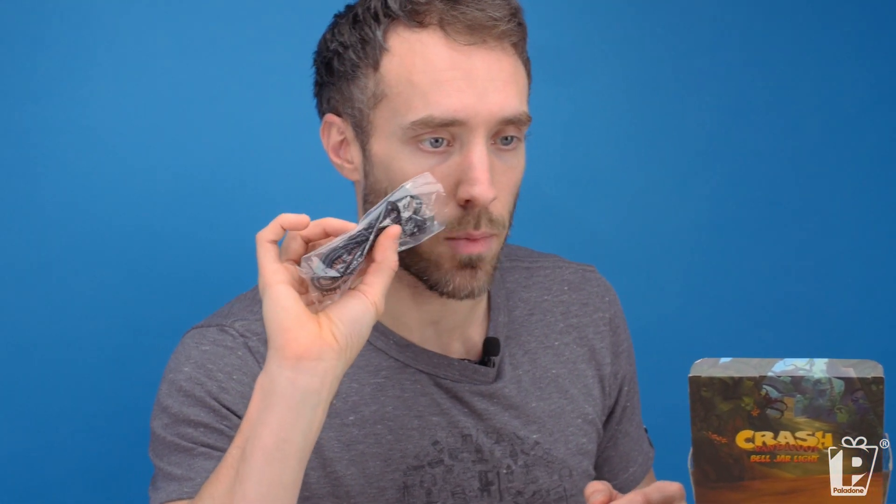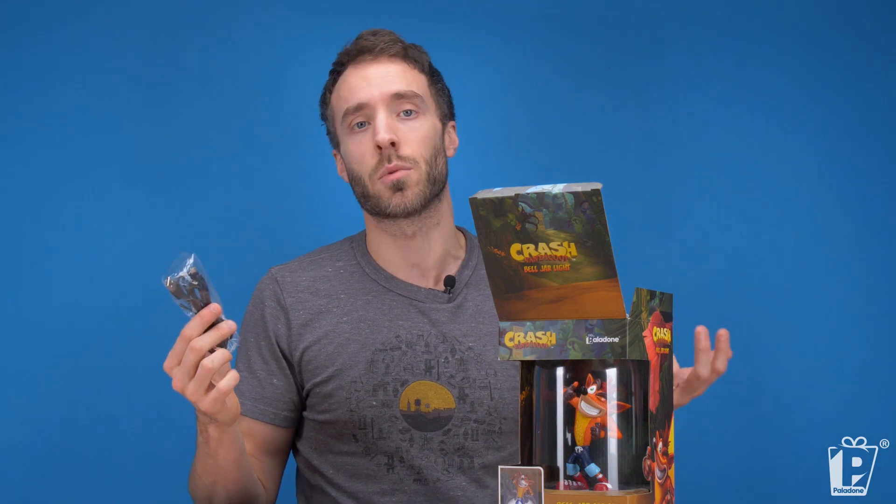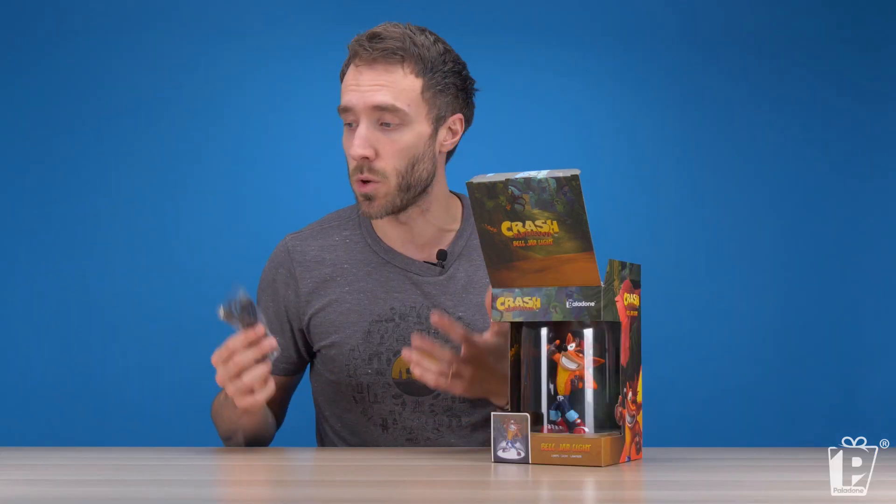I'm done with the instruction manual bit. Sorry, that's it. You will get a USB cable because this product is USB powered, which means you can plug it into anything that accepts a USB cable — your laptop, your computer, your desktop computer, one of your gaming consoles. You've got lots of options for where you plug this sucker in.